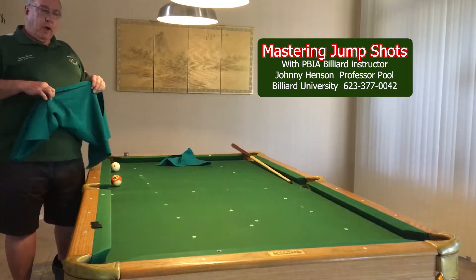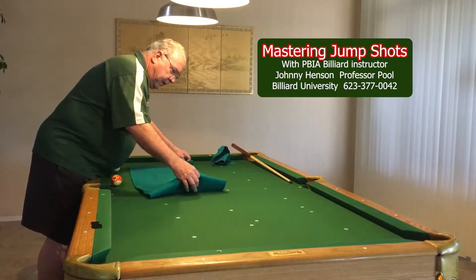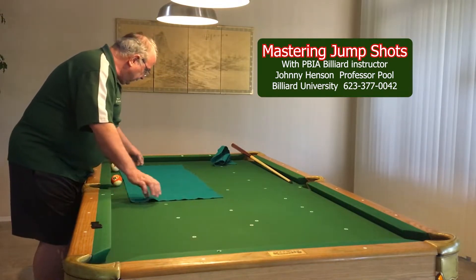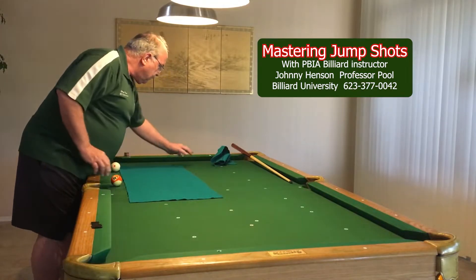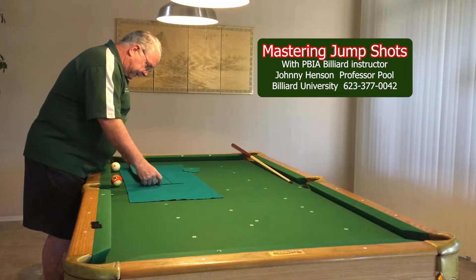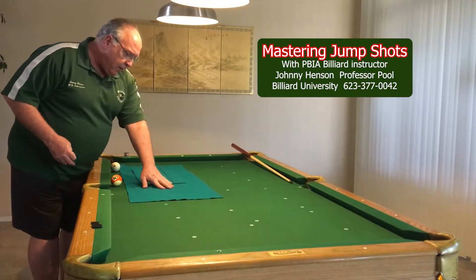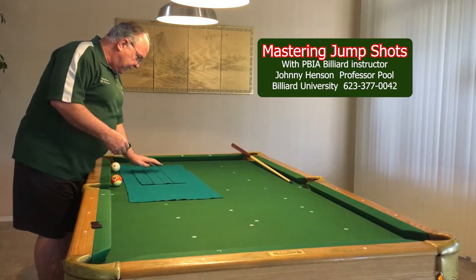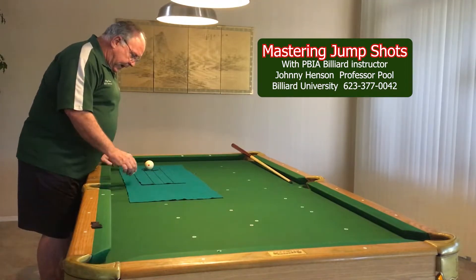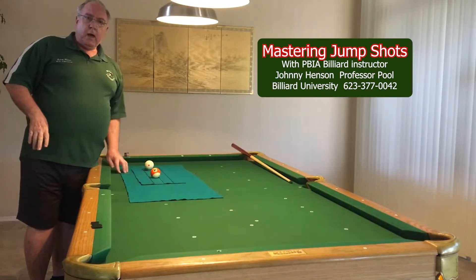A lot of people do jump shots, but they never really get that comfortable with it. What I do to protect my felt is I just take an old piece of felt from when I had my table recovered a long time ago and I just lay this down at a little bit of an angle. I've got this one and then another little piece over the top of that, and then I even have a little square that I put my cue ball on. So technically there are three layers of felt over my regular felt.